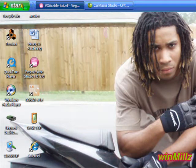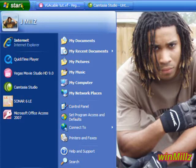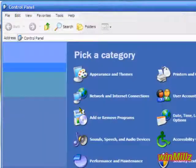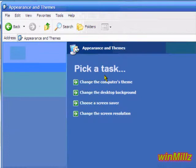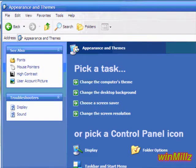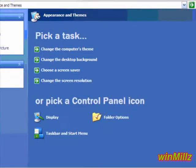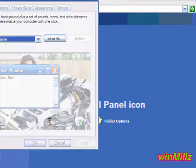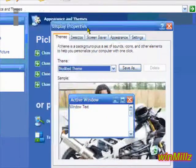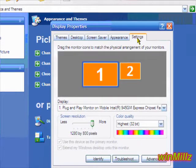Now I'm going to show you how to send the signal over to the TV. First, go to your Start menu and go to Control Panel. Go to the one that says Appearance and Themes — it's the same place you go to change your background or screensaver. Then scroll down to the one that says Display. Then go up to Settings — it's the last tab in Windows XP: Themes, Desktop, Screensaver, Appearance, and Settings. Click Settings.